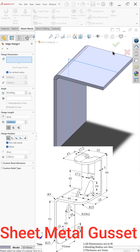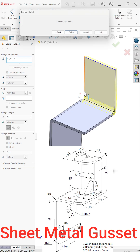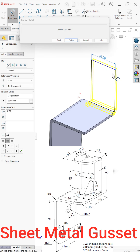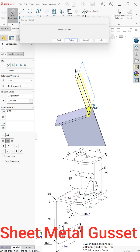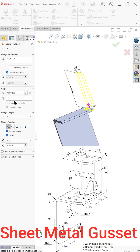Now add an edge flange and edit the flange. Set the width to 55 and the distance from here to the bottom is 99. Go back and uncheck offset. Keep this as blind and set material outside to get the result.